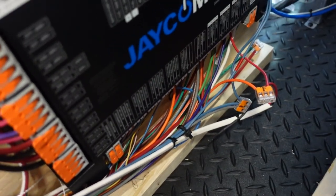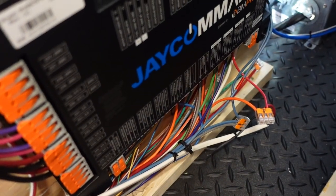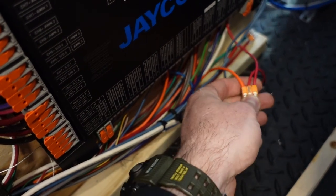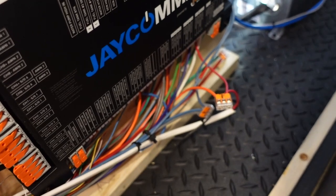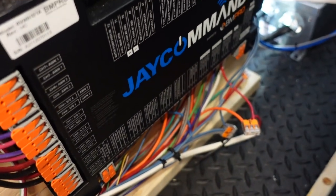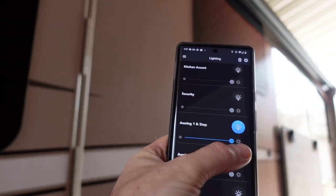I took the orange wire that was in the BM Pro channel, pulled it out, added a little leader, and joined the orange and the red from awning number one together using WAGO connectors. I really like these WAGO connectors — this is the first fifth wheel I've had that uses them consistently throughout. Everywhere I've worked on it I find WAGO connectors instead of crimp splices that other brands use. They're more foolproof and easier for doing mods. Crimp splices can wiggle loose if you don't crimp them right. Now when we hit the awning number two button, it turns on both awning one and awning two.